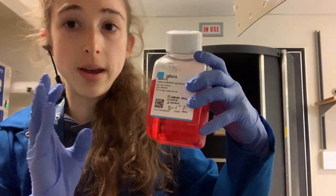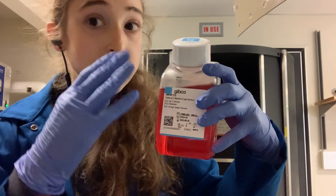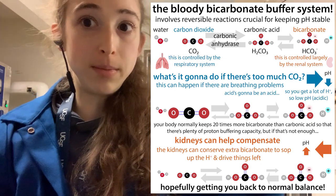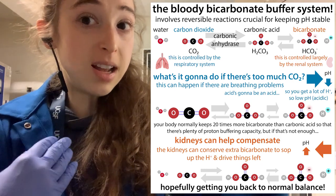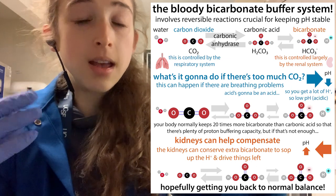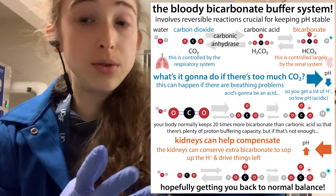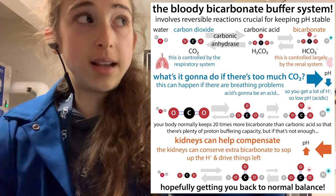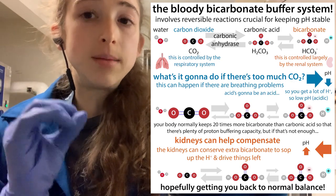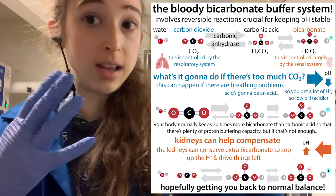In your incubator, CO2 is controlled — typically at about 5%. When CO2 dissolves in liquid, it acidifies the liquid, and there's this bicarbonate buffer system that helps keep pH stable, both in us and in some of the media. If CO2 was higher, the media would be more acidic and turn yellowish. Typically the media turns yellow not because of more CO2, but because the cells are overgrowing and secreting acidic things into the media.